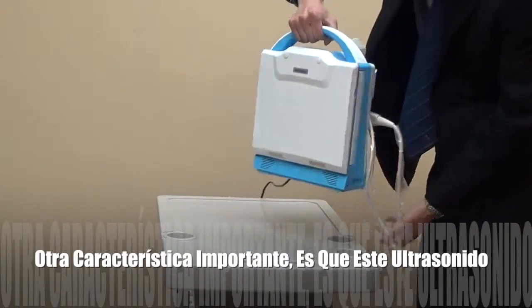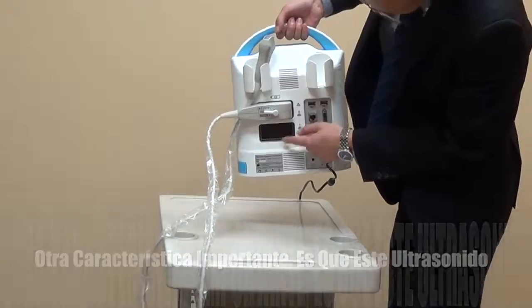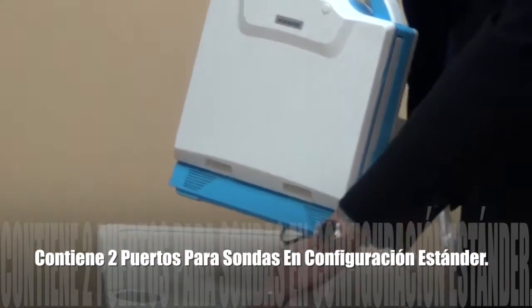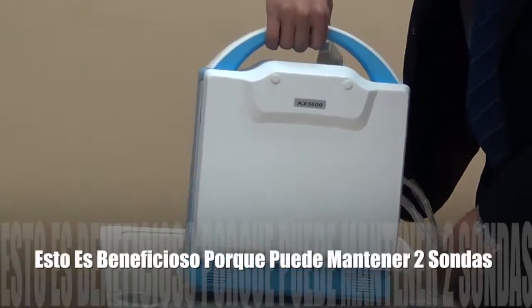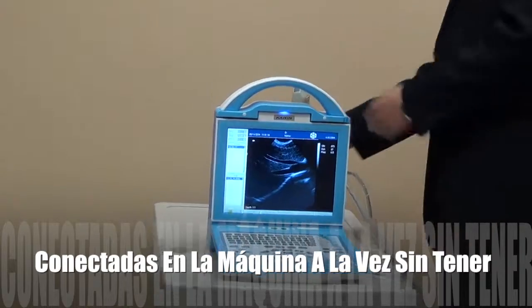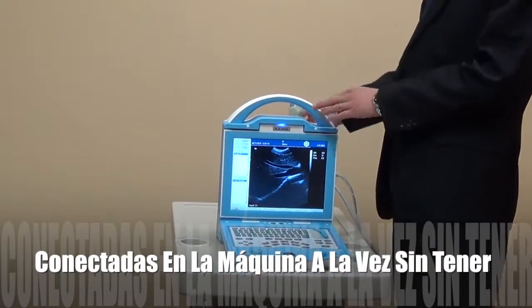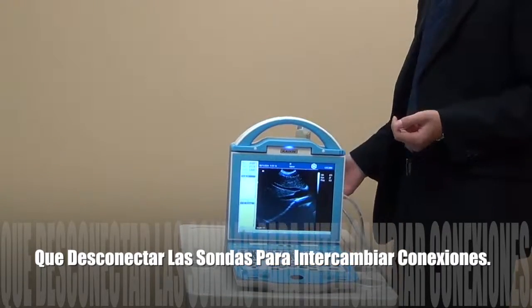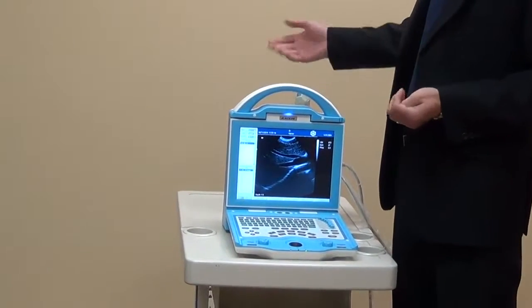Another important point: there are two probe sockets, and they come as standard. Sometimes when you work with small animals you need to connect two probes. You do not need to take one off and connect another — that is not convenient at all. But this one comes with two probe sockets as standard, which is very important.